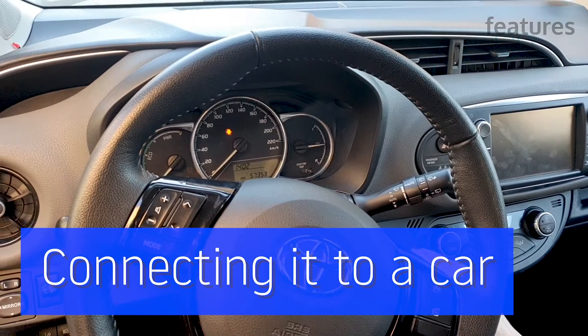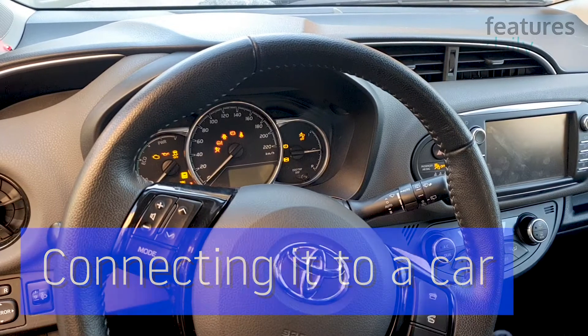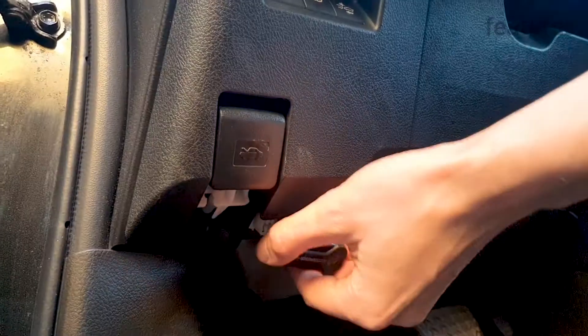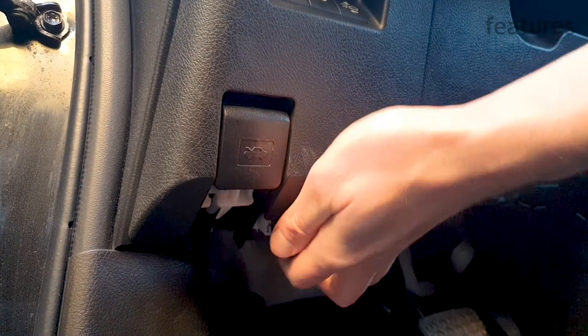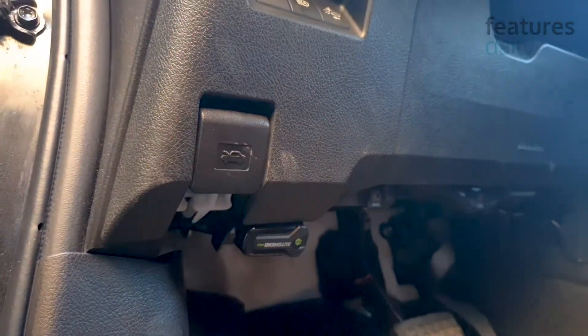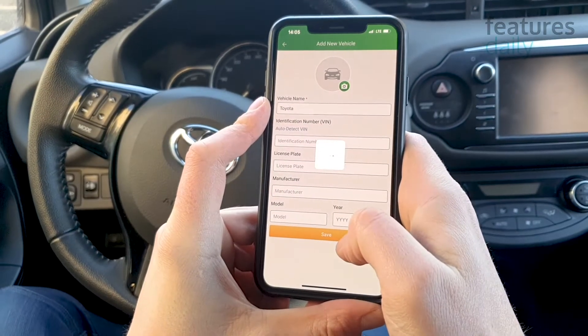I've been experiencing issues with the engine performance and I wonder if AutoMend can detect what's causing these problems. First, let's plug AutoMend Pro into the car's OBD2 port. Done.